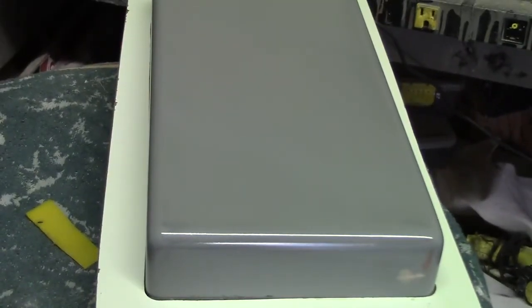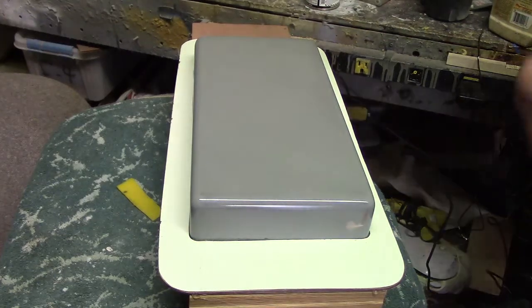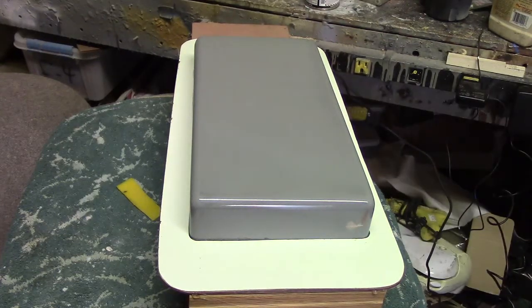See how shiny that thing is? That part surface ends up being the surface to your mold, so you want that smooth.